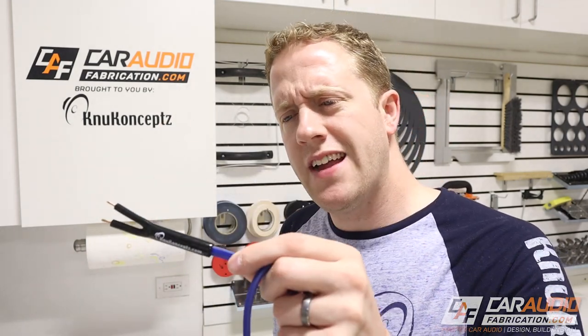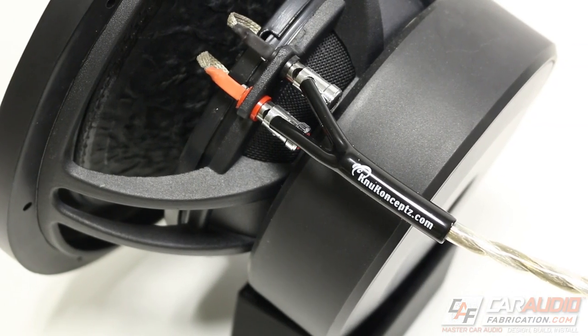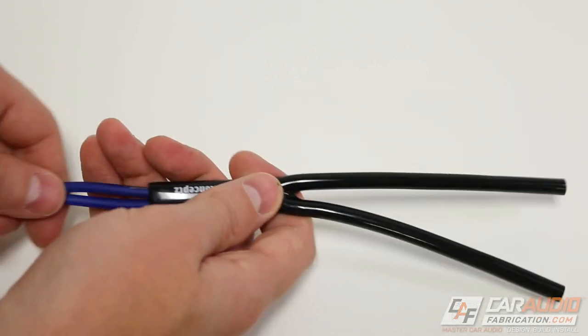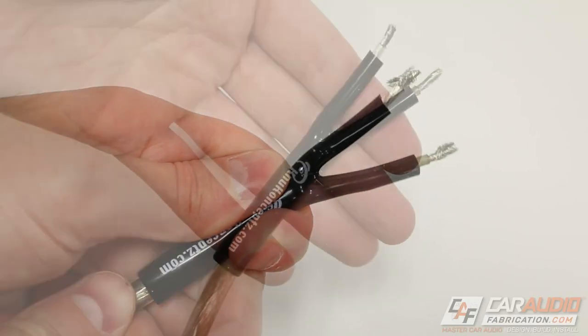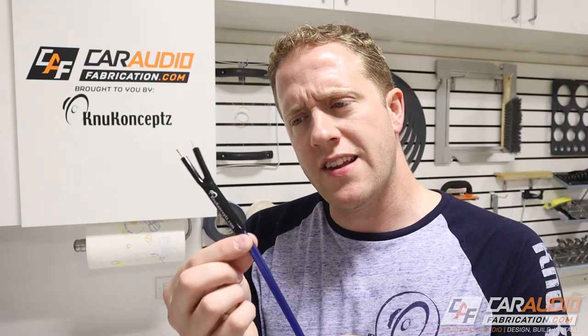Before we cut the acrylic I want to show you something cool from my show sponsor New Concepts — Speaker Pants. When we meticulously build every aspect of our install we want our wire ends to look clean and professional too. New Concepts Speaker Pants work perfectly for this; they work for both round wire or side-by-side wire and come in two or four conductor versions. Available for several wire sizes, you simply slide these over the end of your wire for a nice finished appearance. Learn more about the Speaker Pants and their wire distribution parts down in the video description.